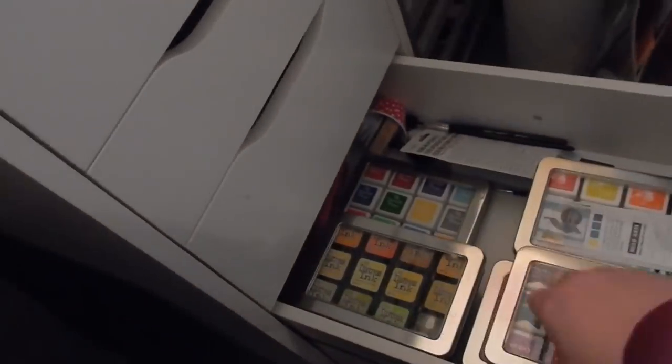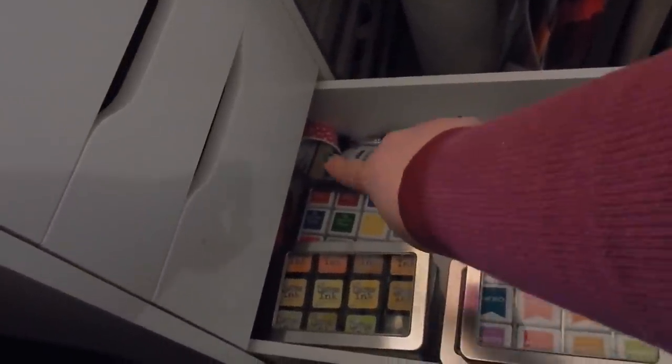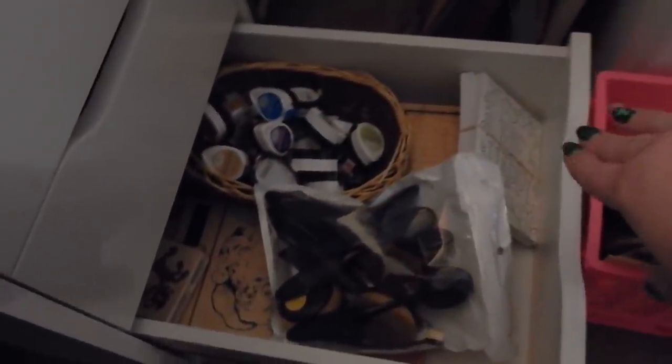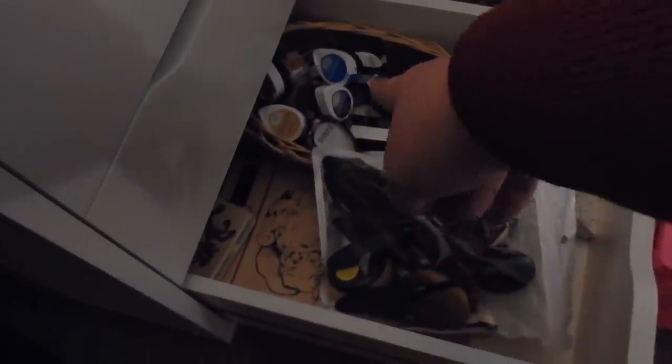This drawer has containers of ink — I have quite a bit of them, so that's really all it holds. Way back there is my flocking, which I haven't used, and my Perfect Pearls. I also have some more Perfect Pearls and some alcohol blending sponges. The last drawer holds my Memento ink, some watercolor panels, my blending brushes, and some wood stamps. I rarely go in this drawer except for the blending brushes, but I love my Memento Dew Drop ink.